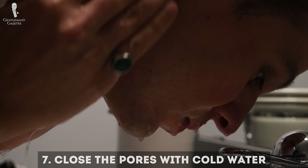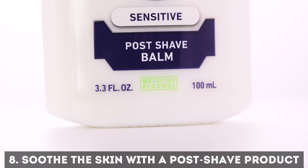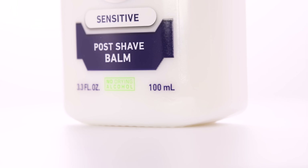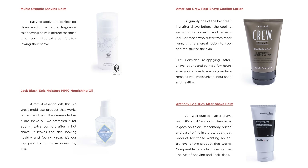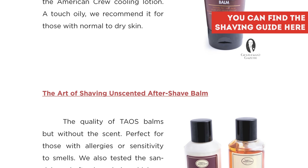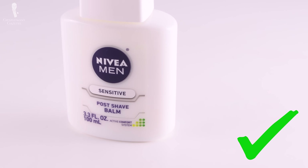Once you're done with the third pass, it's time to splash your face with cold water. Some people use ice water because they believe it helps your skin close all the pores and therefore stop any bleeding. I find regular cold tap water is just fine. Afterward, it's very important to add a post-shave balm or product. Every company that offers shaving creams also has post-shave products. The traditional old-school alcohol aftershave is not recommended because it dries out your skin. I found that an inexpensive Nivea aftershave balm for sensitive skin is a great product and it doesn't cost much.